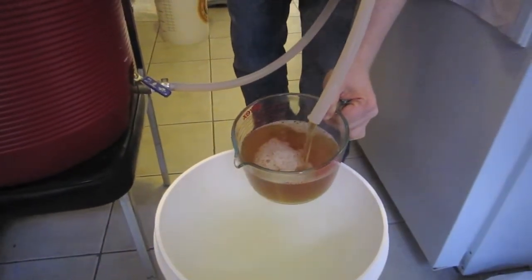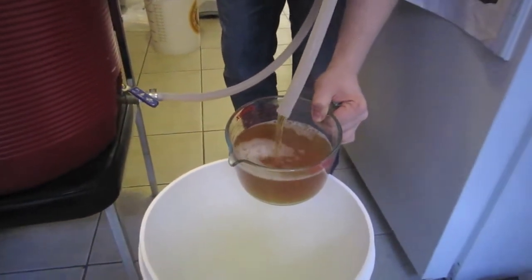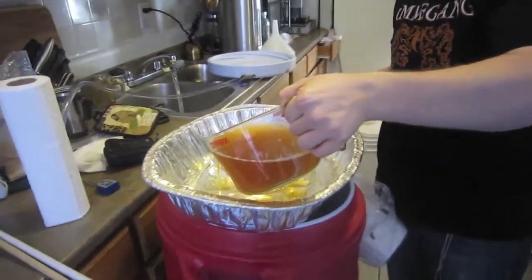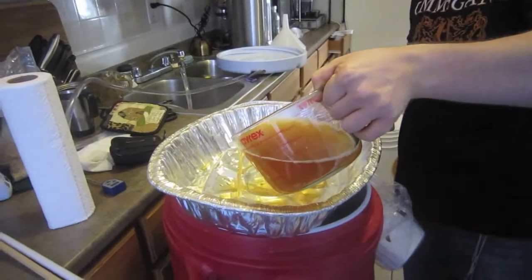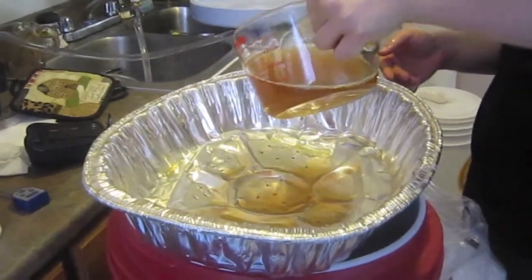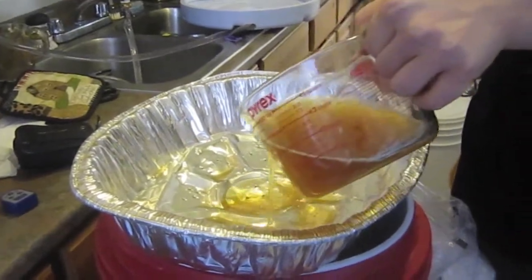It's actually running pretty clear because I put a bunch of rice hulls in it. As you can see, it's already running pretty clear, which means the rice hulls are doing their job and it's a nice light color like you hoped it would be.